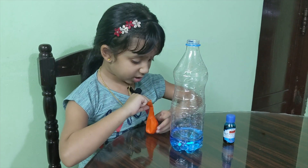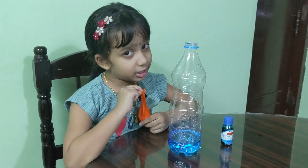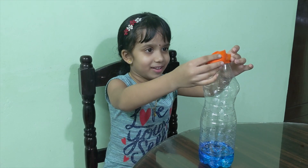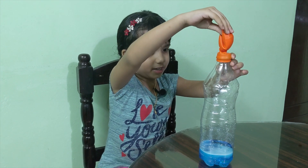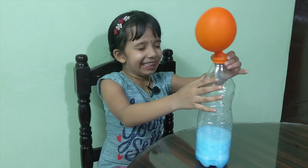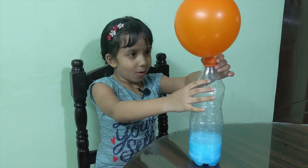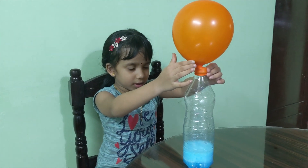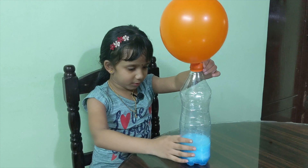I'm gonna ask my father for help. Now I'm gonna dump it carefully. Whoa! Look at that — the blue bubbles!